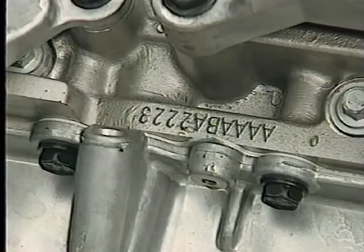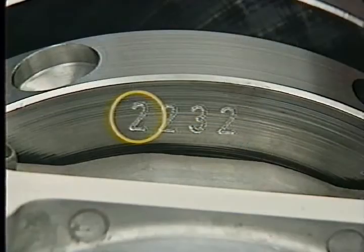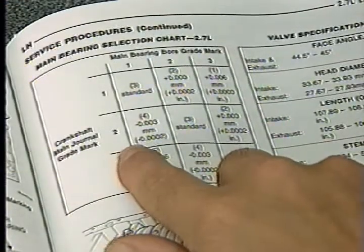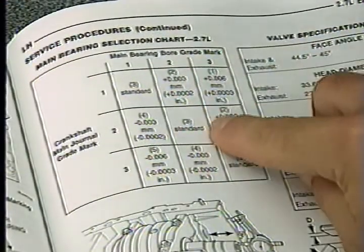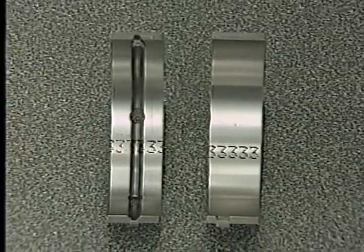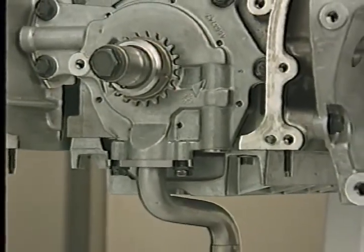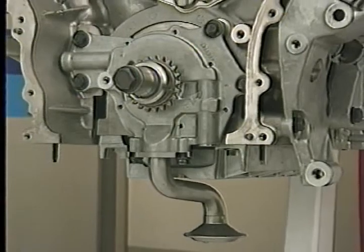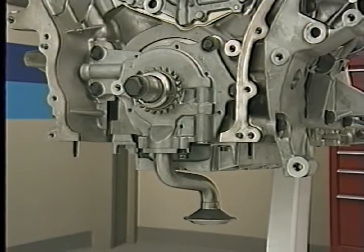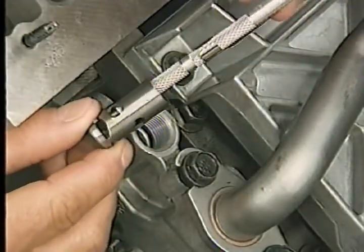For example, suppose the number for the number one bearing is 2 on the block and 2 on the crankshaft counterweight. In that case, the main bearing grade is the standard size. The main bearing grade is also marked on the new bearing inserts to facilitate replacement. Another similarity in the lower end of these engines is that the oil pump is driven by the front end of the crankshaft, and that you can access the oil pump relief valve after removing the oil pan.